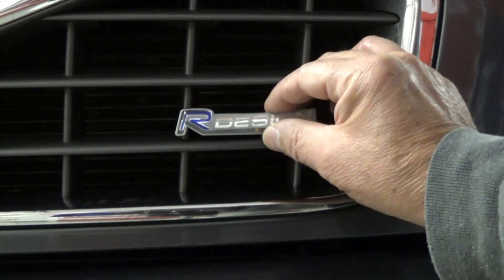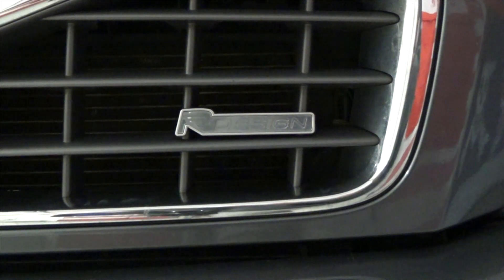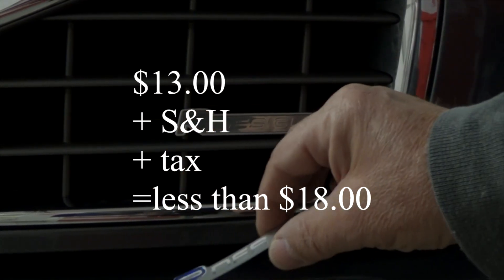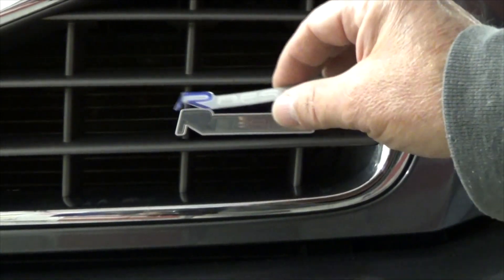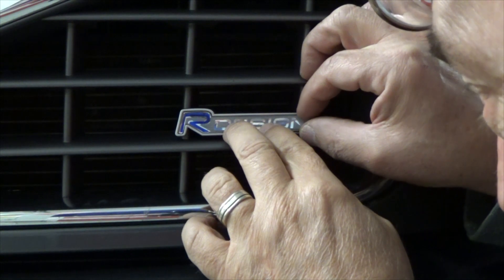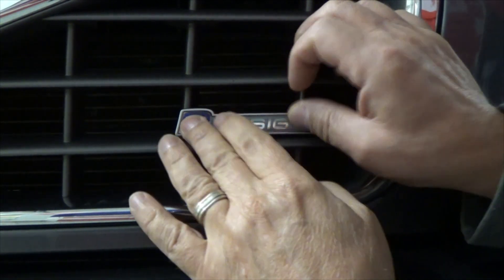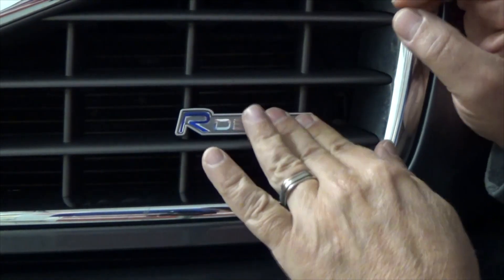You take off the tape and carefully place it onto the badge, and then you basically have a new badge as opposed to taking this one off and installing a new one. It's one of those things where you just have one shot at it, so you've got to get it right the first time. All right, there we go.